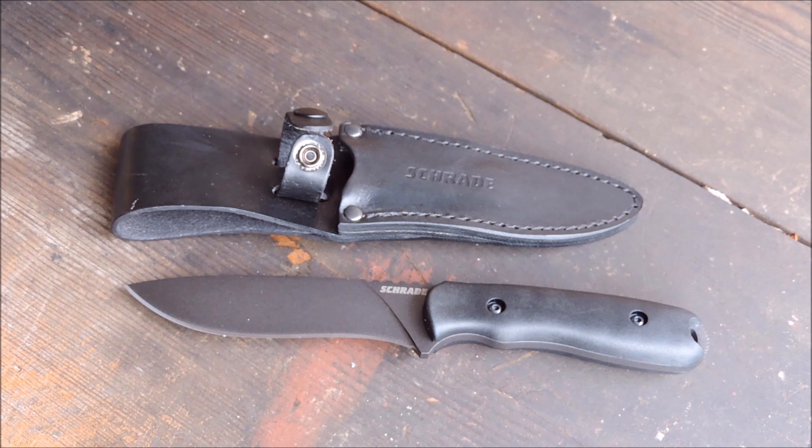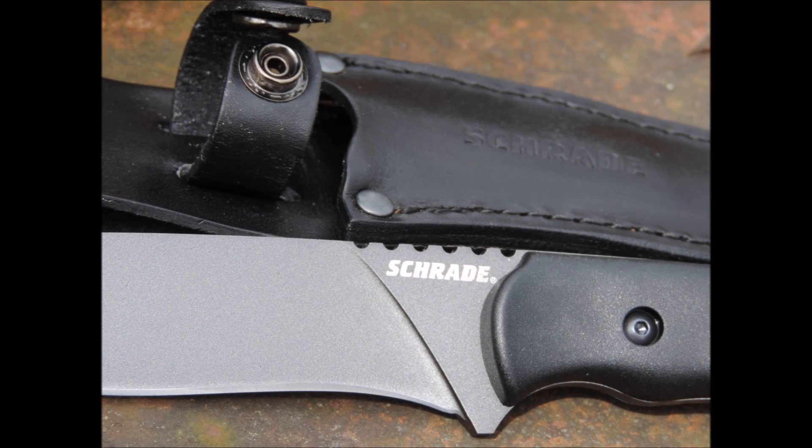I really can't say enough about the SCHF 42. If you get a chance to pick one up, I highly recommend it. I appreciate you guys watching — follow me on G+ and Instagram. Thanks to Schrade once again, and I'll see you guys on the next one. Thank you.